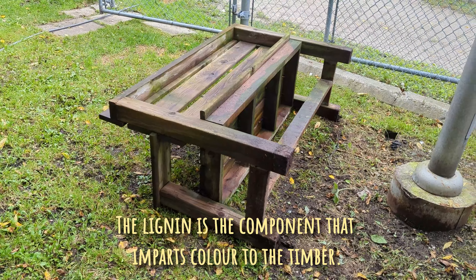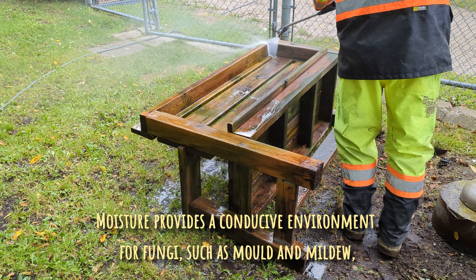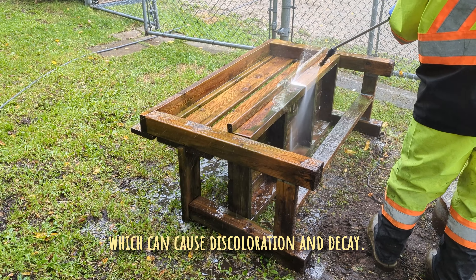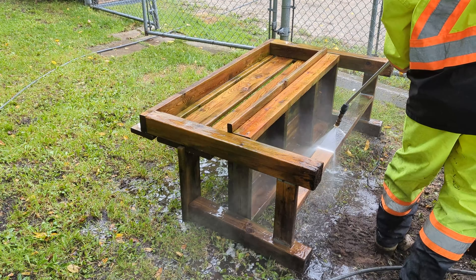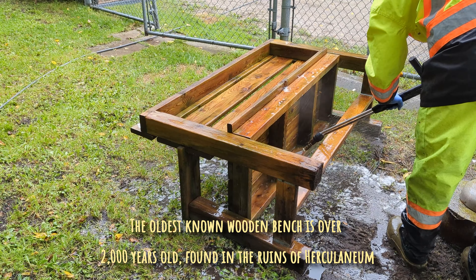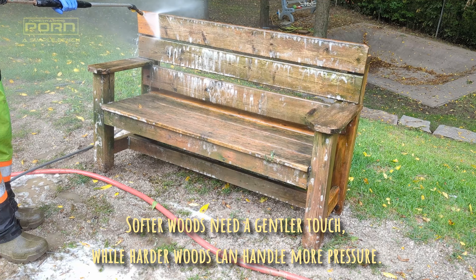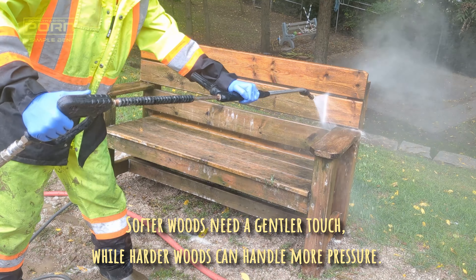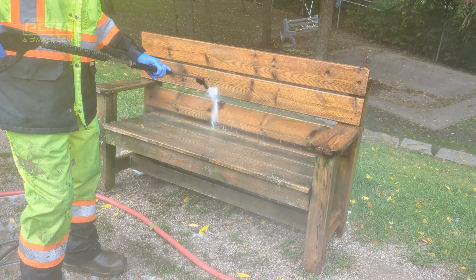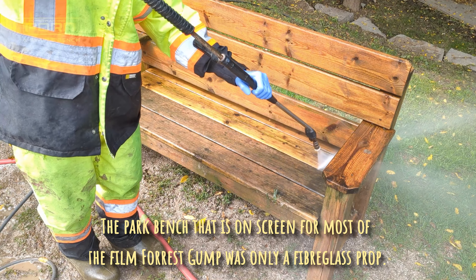Do the backs, tip them forward, and then do the fronts. Do the true backs, tip them forward, and then do the backs.